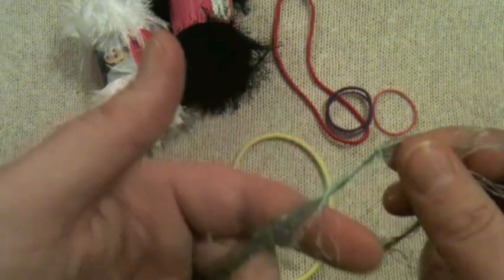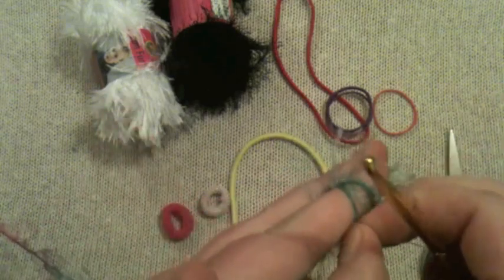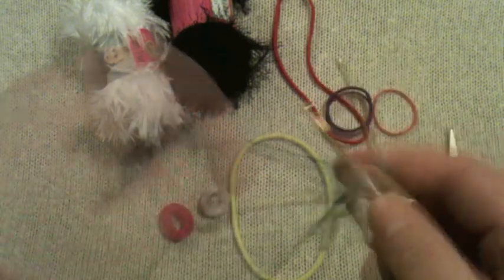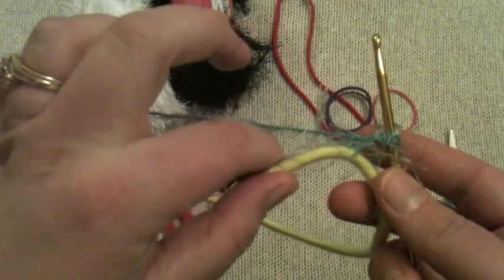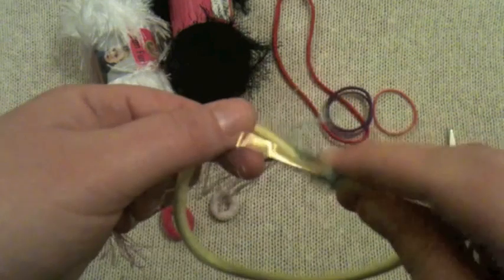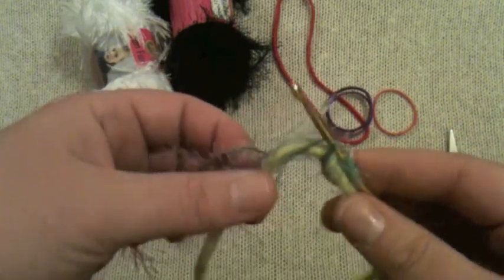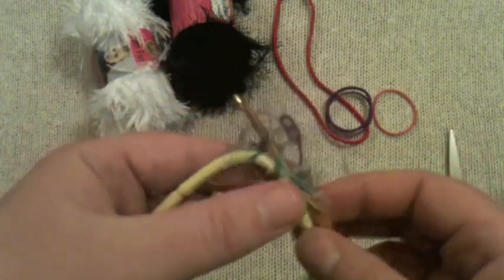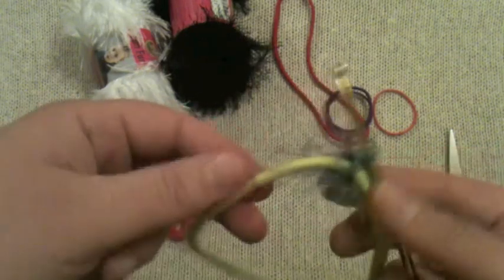We're going to start by making a slip knot. Wrap it around your finger and pull the back over the front, then pull the back over the front again. Put your hook in there. Put your working strand on the back, put the hook on the inside, pull it through like a slip, then wrap and pull it all the way through. Pull the material all the way through so you've really got it attached.